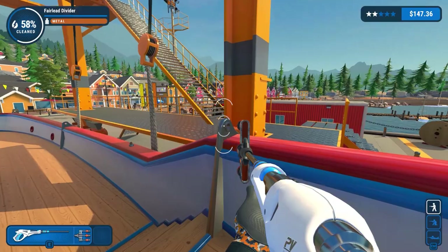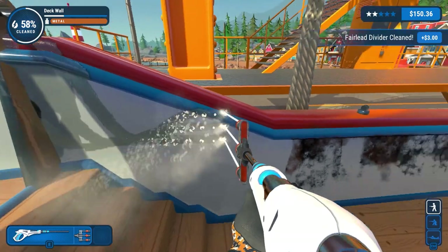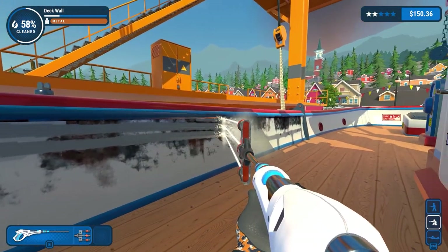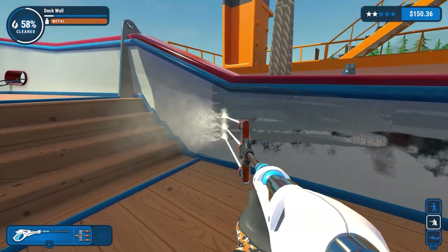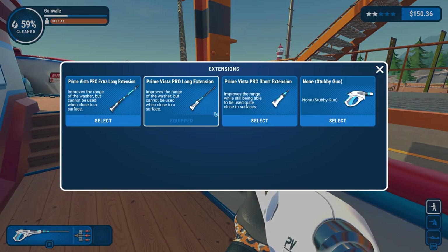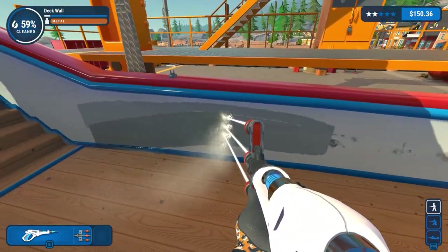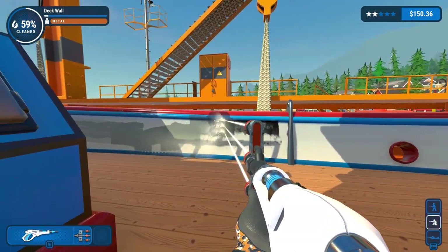Did this get cleaned? It did. Did this get cleaned? It hasn't. There's been no cleaning. I'm well aware there's going to be trims and stuff that I've missed. That's alright, the main stuff is getting done. I went really quickly. Actually the distance is a problem - I'm going to have to go for a shorter extension. Even then, at this distance, it's not able to work as I want.